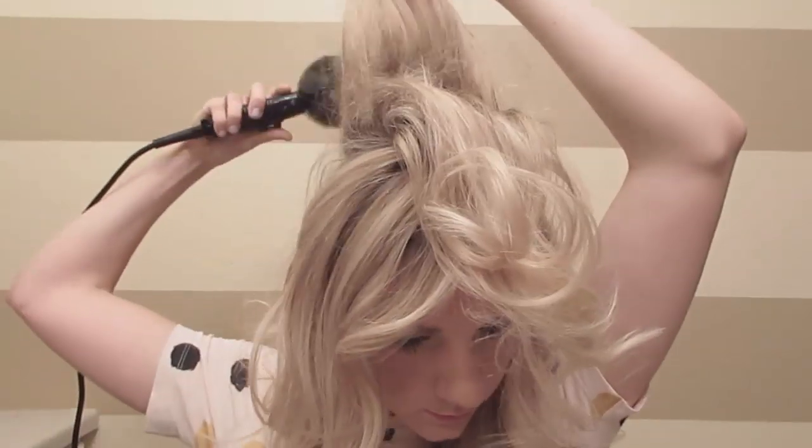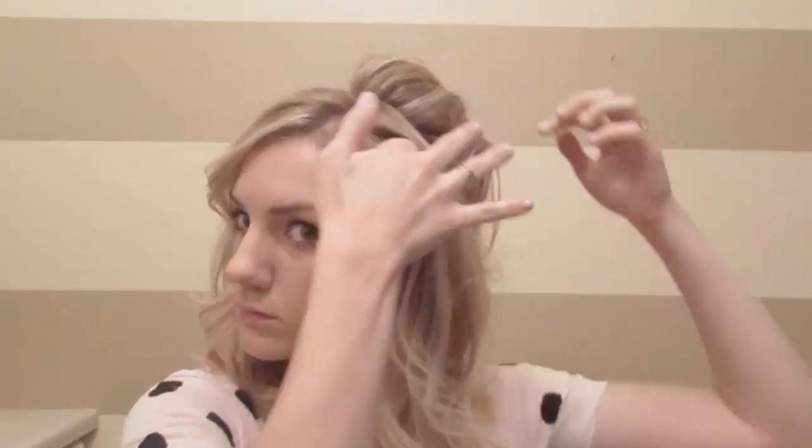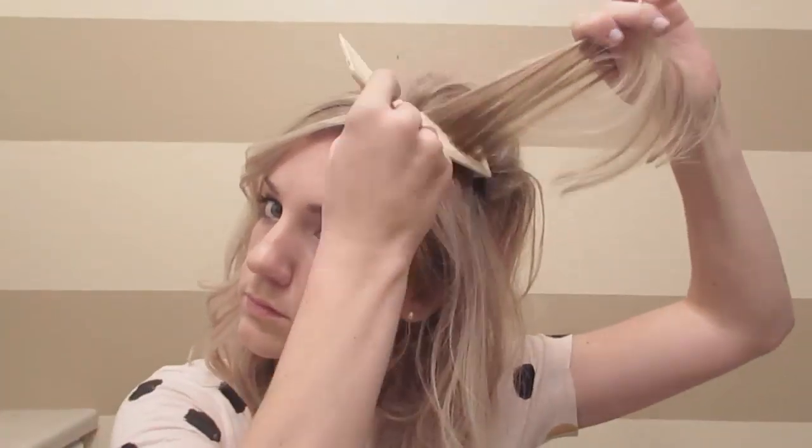When I tease, I will pick up a section, spray it with hairspray, tease it with the fine-tooth comb, hold it with the blow dryer, and then blow dry it. You don't have to do all those steps, but if you do, your hair will last forever and you'll love it.